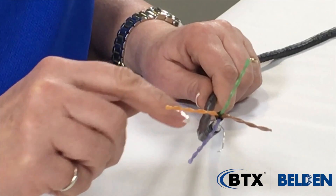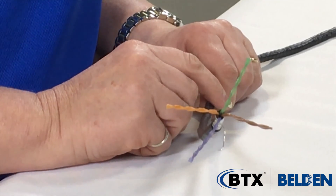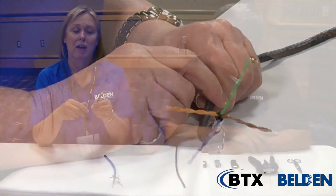It's small and flexible. It has one shield that's easy to terminate. It's got bonded pairs, 23 gauge. It's much smaller than the alternative cable that many people use — that is a CAT 7A type with individually shielded pairs and overall shields.